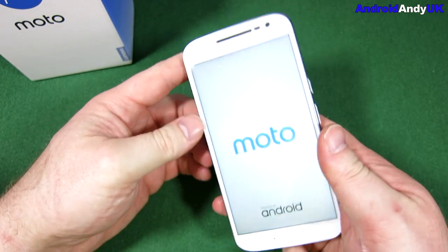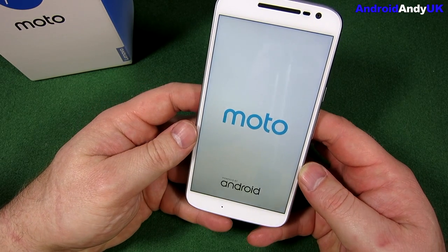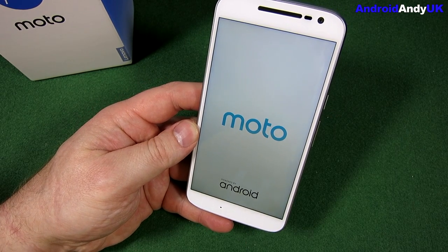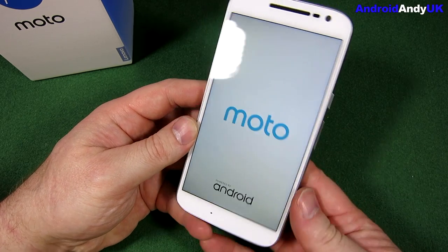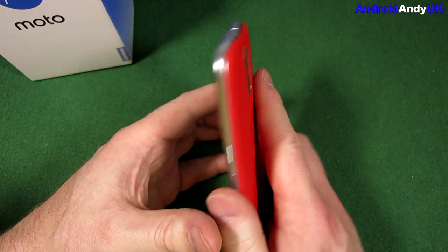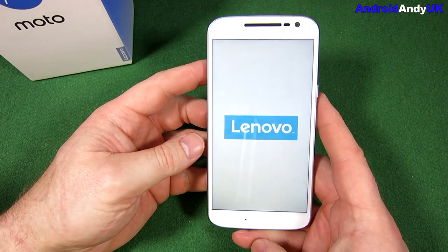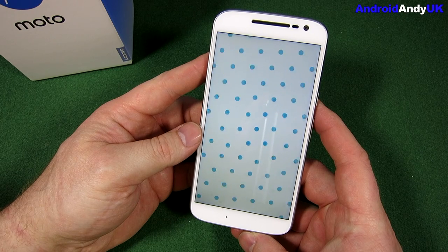Let's hold the power button down. Moto, powered by Android. Let's run through some of the other specifications while it's booting up. This is 9.8 millimetres thick — it doesn't feel crazy thin, but it definitely doesn't feel big and bulky either. The Lenovo branding is there. It weighs 155 grams, which feels fairly heavy on paper, but it actually feels very light in hand.